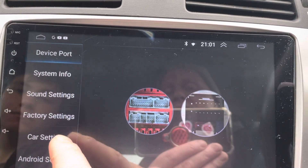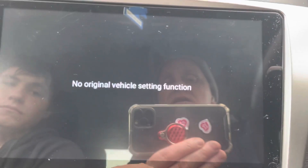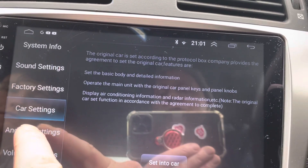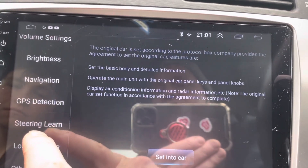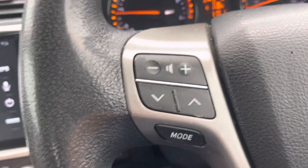Info settings, sound settings, factory settings, car settings. So we go into car settings: Android settings, volume settings, brightness, navigation, GPS detection, steering learning. This is how you connect the steering wheel.